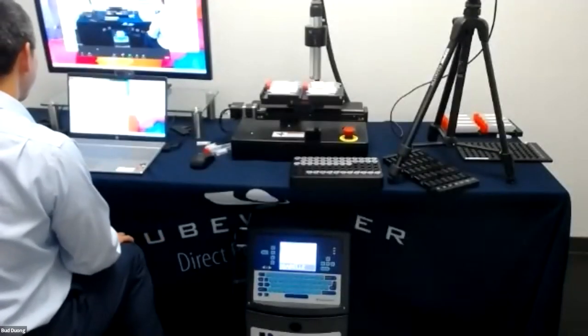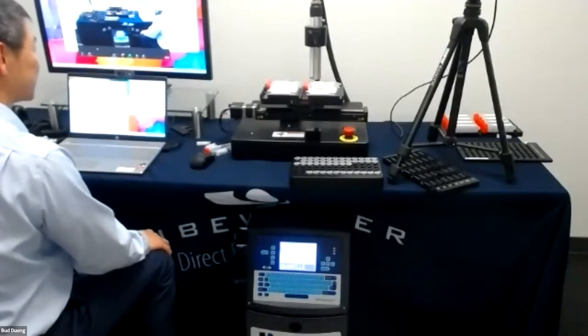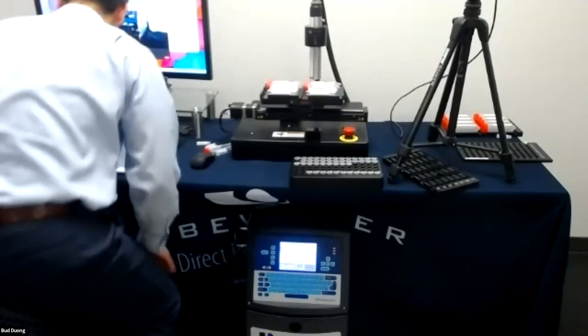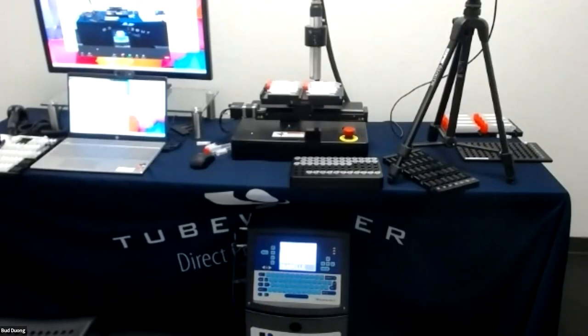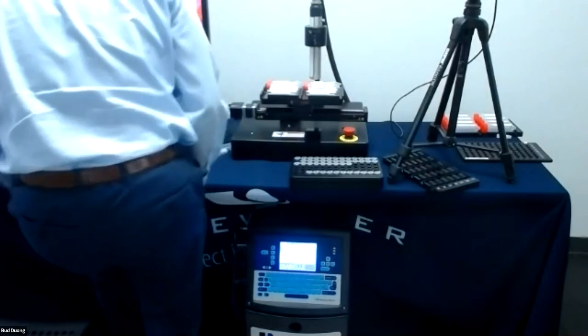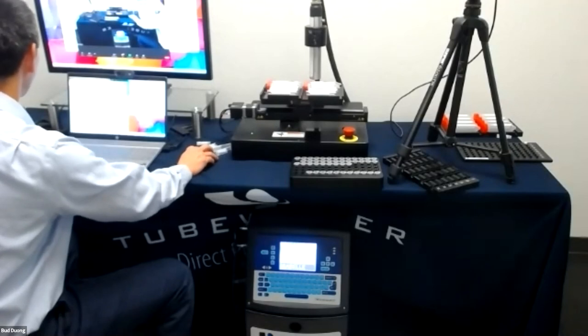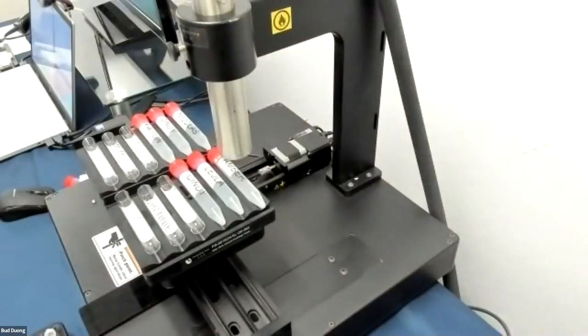One question we missed: can you print in different colors? Unfortunately, we can only print in black. But let me show you something interesting — I happen to have a tube from another demonstration. There's printing on an amber tube, and it actually shows up better than you might think. Certainly you wouldn't see it on a black tube, but on colored tubes it works well.